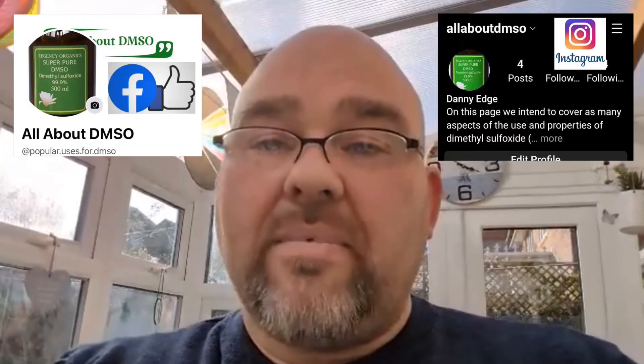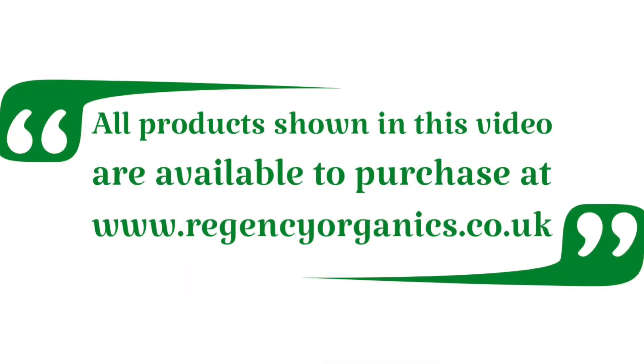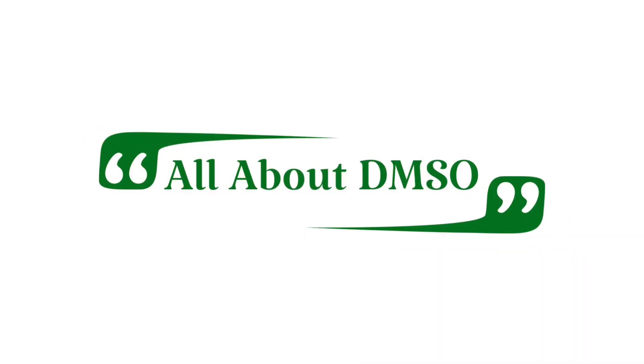There have been plenty of shysters and conmen in the past claiming it can do miracles, but we're not here to give credence to them. What we're aiming to achieve is to promote DMSO by providing factual information on its many uses and benefits. If you want more information or have a request for our next video, look us up on Facebook and Instagram by searching for All About DMSO. Please hit the like and subscribe button if you want to see more of our videos. Bye for now — we'll see you next time.